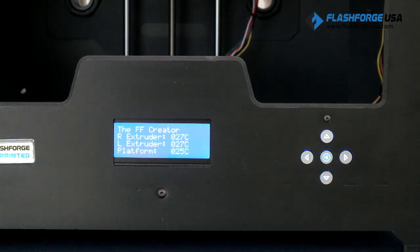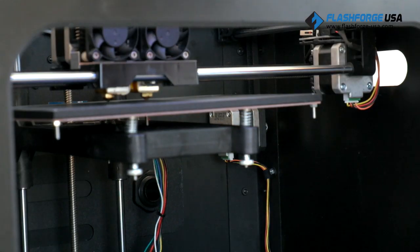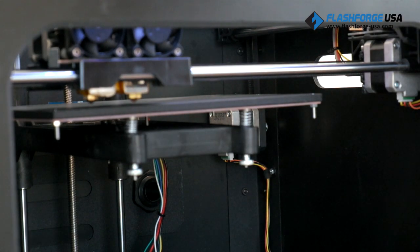This video will demonstrate leveling the build plate to prepare for printing with just the right side nozzle. If you're printing with dual extrusion, slide the paper under both nozzles at each of the three leveling points.